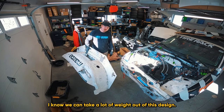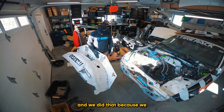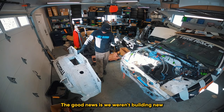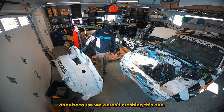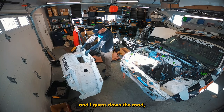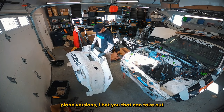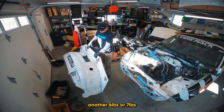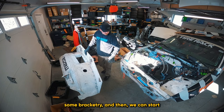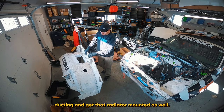I know we can take a lot of weight out of this design. Currently we have two layers sandwiched together, and we did that because we changed the configuration so many times it started to get weak. The good news is we weren't building new ones because we weren't crashing this one. Down the road we'll probably go ahead and make one of the single-plane versions — I bet that can take out another six or seven pounds. But I'm going to get this thing mounted, clean it up, figure out some bracketry, and then start building the radiator ducting.